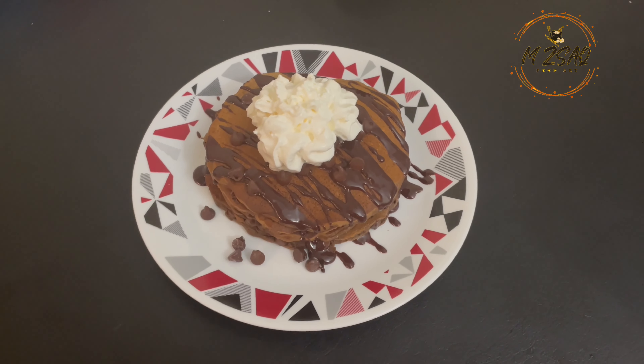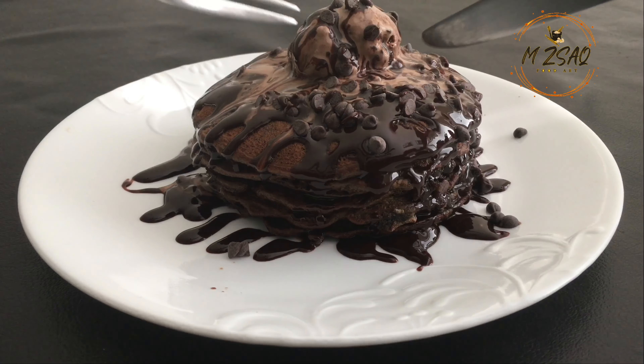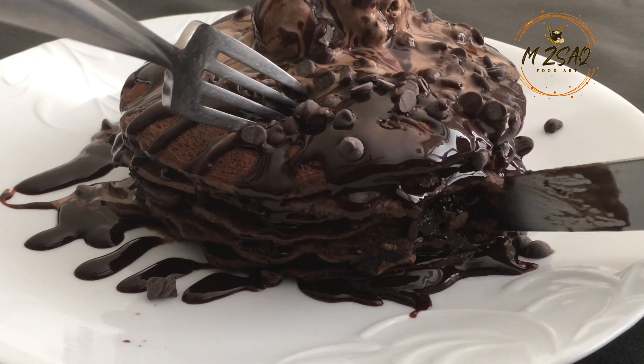IHOP chocolate chip pancakes. You can easily replicate the IHOP chocolate chip pancakes by using this recipe.